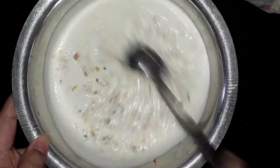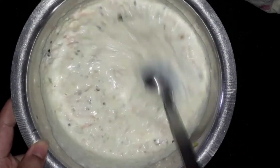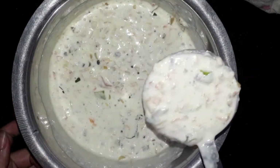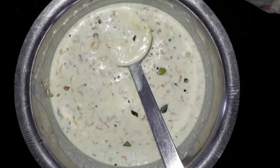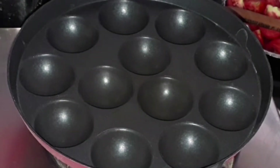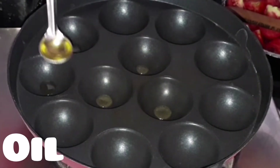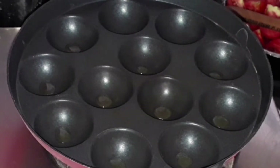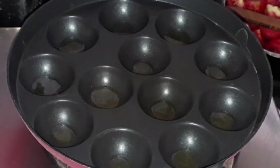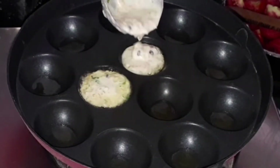Give it a good mix — the batter should be thick yet flowing. Mix well to get the right consistency and our paniyaram batter is ready. Now let's start making the paniyaram. Here I have a curry paniyaram tawa — add oil in all the holes and let the oil heat up for some time.